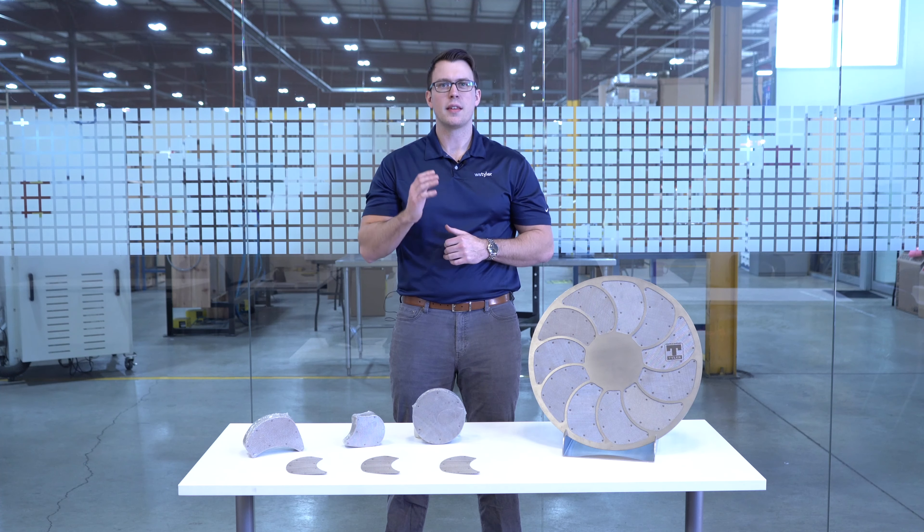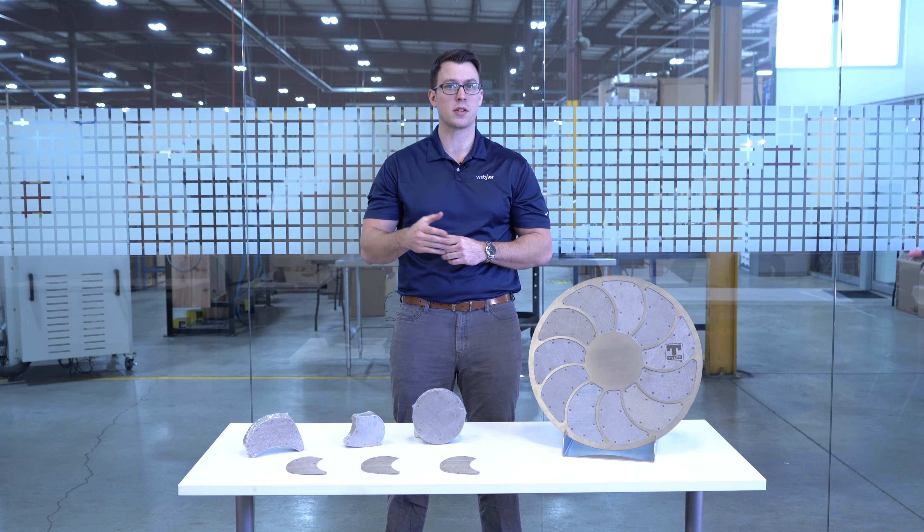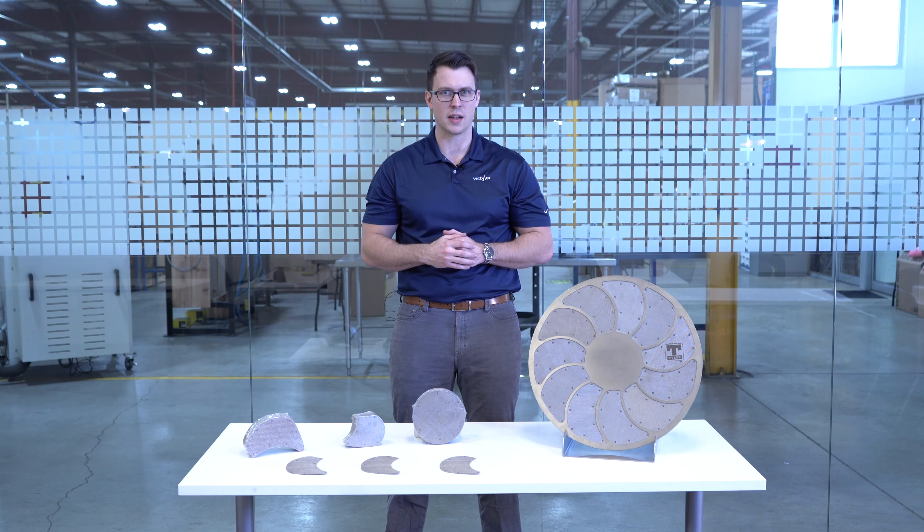If you operate in the plastics industry, then extruder screens are important in removing impurities from molten polymers. In this video we're going to go over what extruder screens are, how much they cost, and determine whether or not they're a good fit for your process.